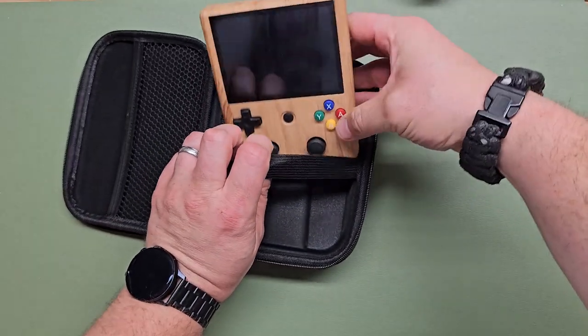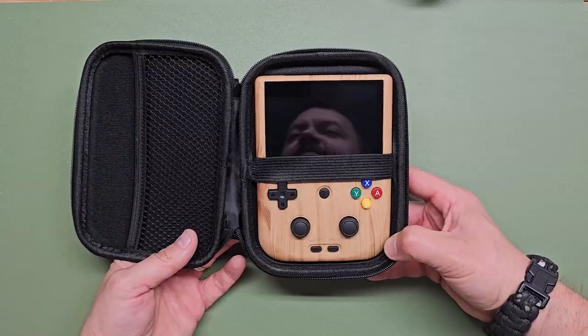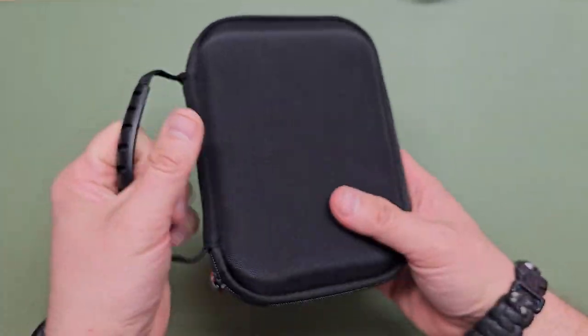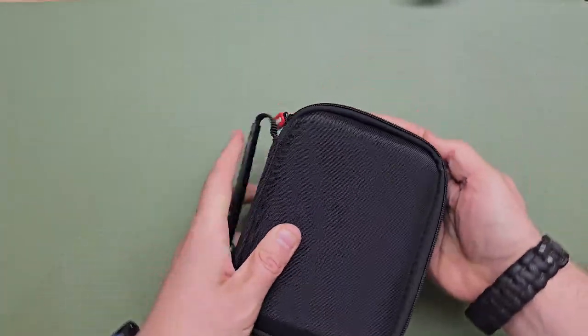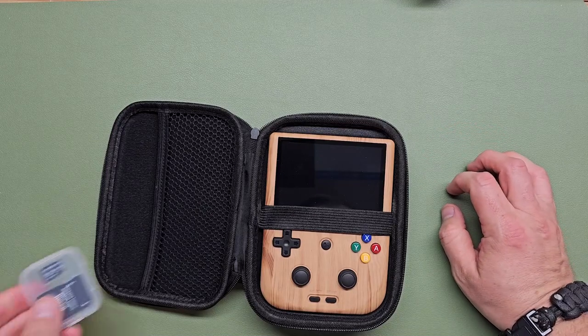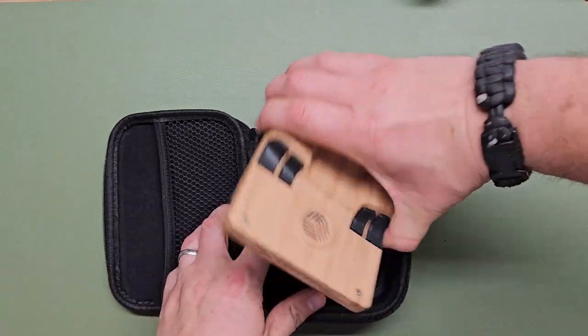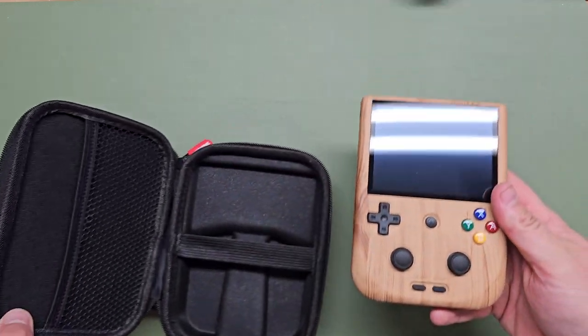Before I start turning buttons on, let's see how she looks in the case. That's custom molded — there's not much room. You might be able to get some headphones or an SD card pack in there, but that's about it. I don't know if the case will come with the base model, but mine came with a case.